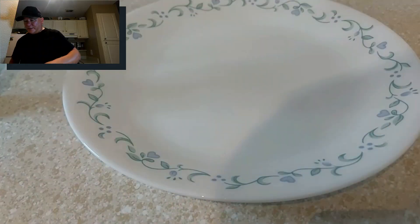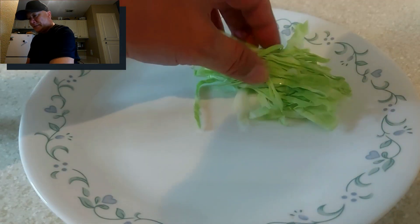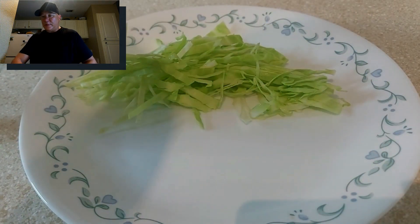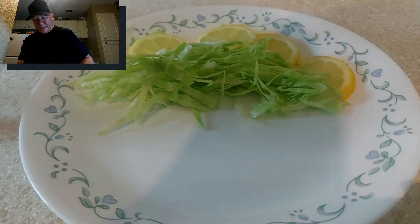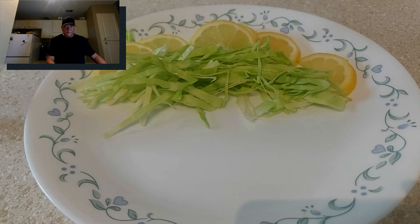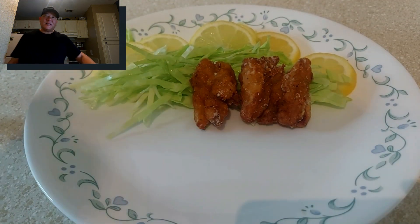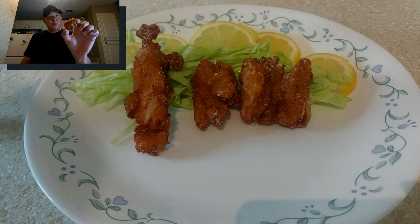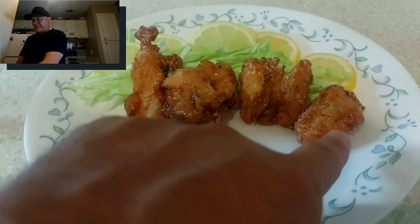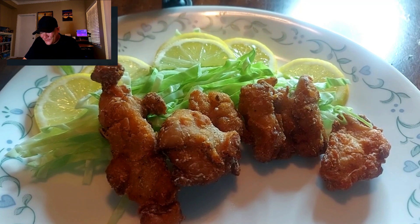I'm going to present my karaage as best as possible — adding some cabbage and some lemon to add color. Karaage could be any shape: the long kind you see more in shops, or as nuggets. I prefer just basically this kind of size. So that's it — we're done. My karaage, Japanese fried chicken — tori no karaage.